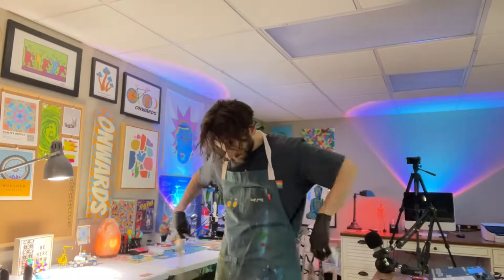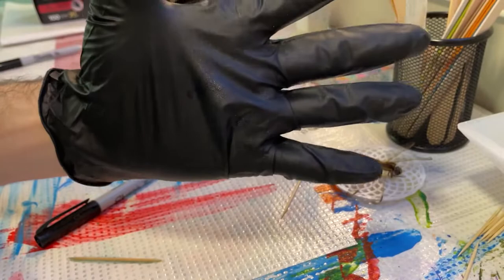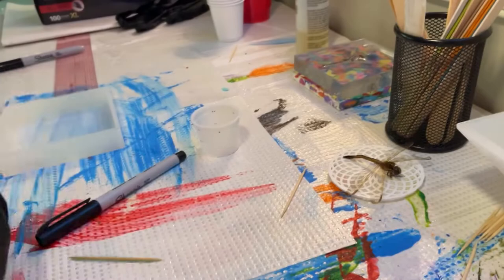We can't forget the apron. Now we're good to go. Look at that — I haven't even started yet and it's already getting on my hands just from touching the bottles.